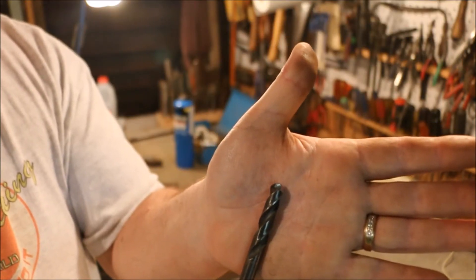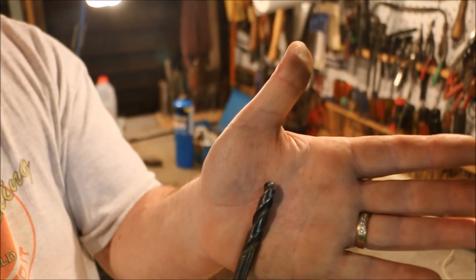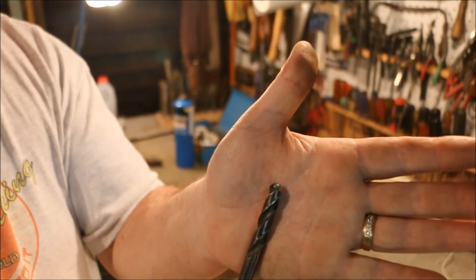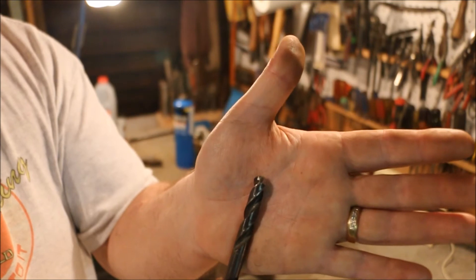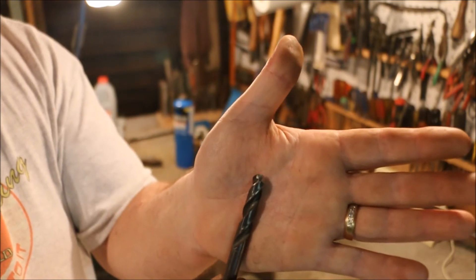This drill bit is going to be a little bit too blunt to really start the hole. I'm probably going to have to start the hole with a standard drill bit, and I want to use a pilot anyway. So I'm going to go after it with a smaller drill bit to get the hole started.